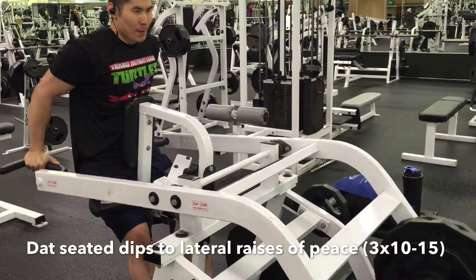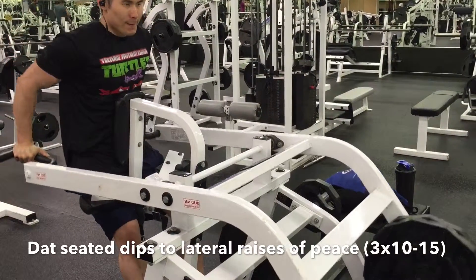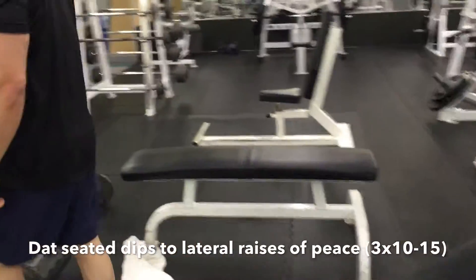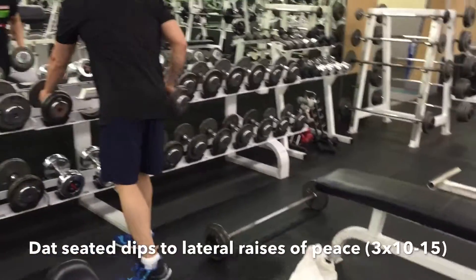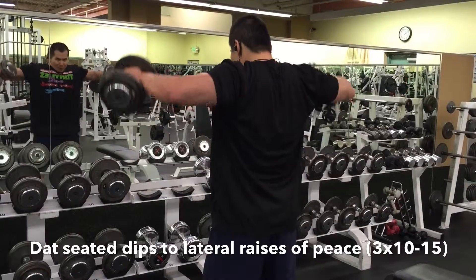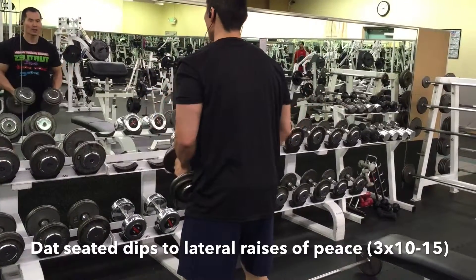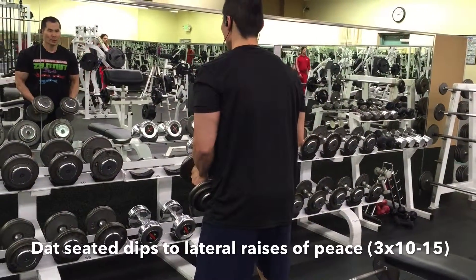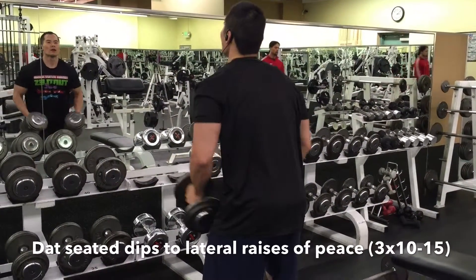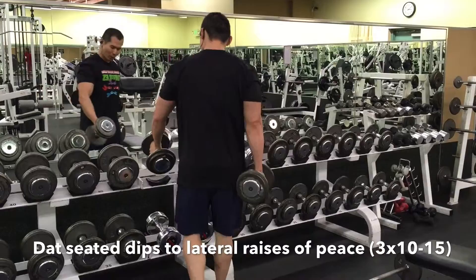I've got two 45s and a 25 on the seated dips, definitely feeling really good about that movement. Then I transition into lateral raises with dumbbells. I typically did this during contest prep — supersetting a lot of volume across different exercises no matter what day it was. I really try to go from one exercise to the next to maximize my efforts, and I feel like after the lateral raises I can go right back into seated dips and still hit the proper rep ranges I'm shooting for.